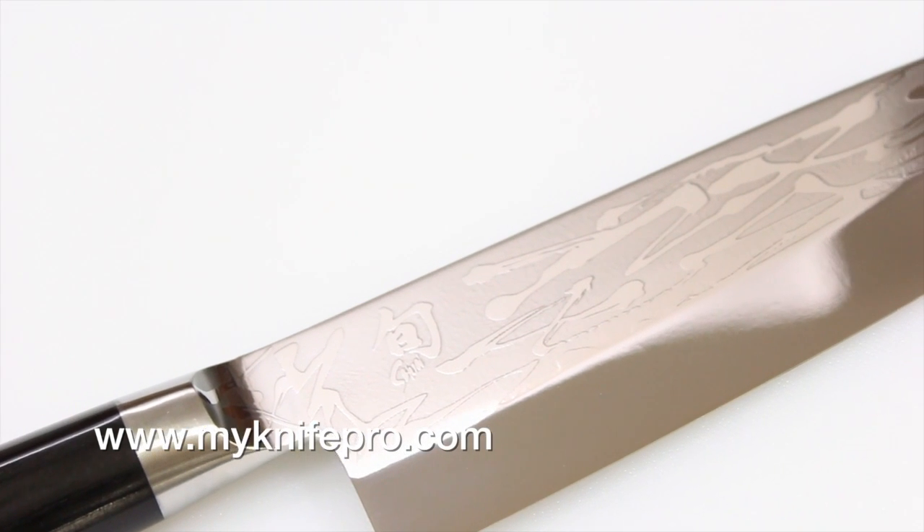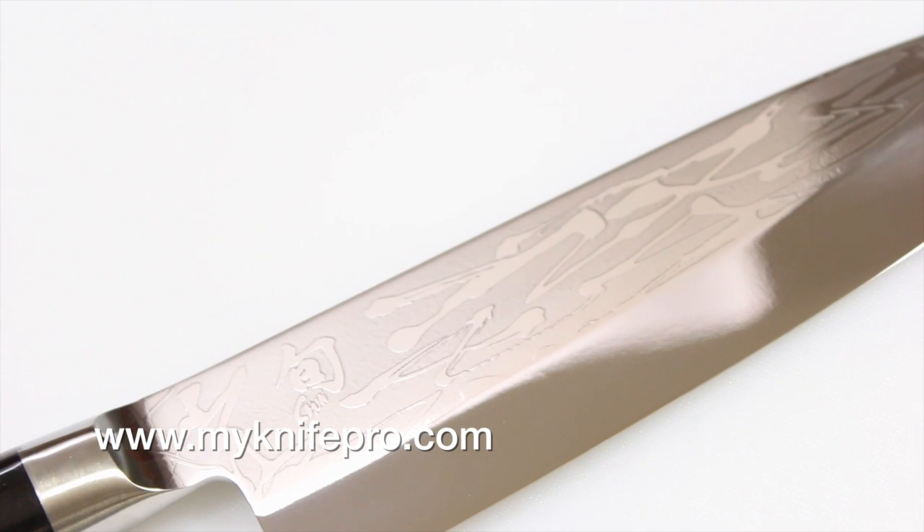For more information and help with finding the right knife for you, visit www.myknifepro.com.